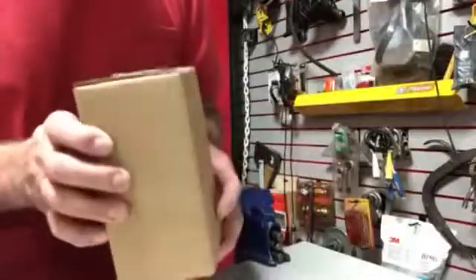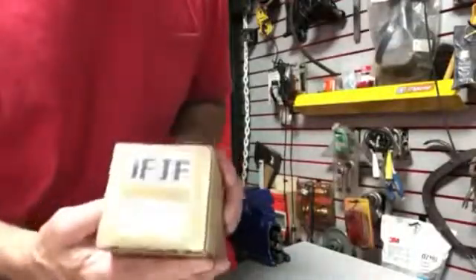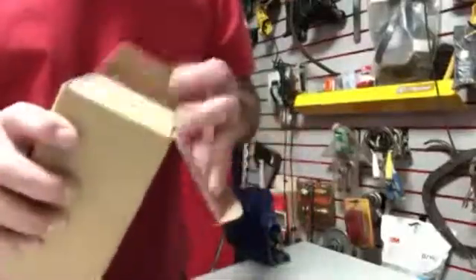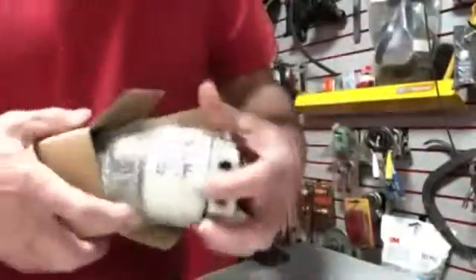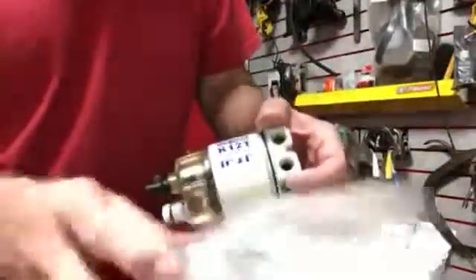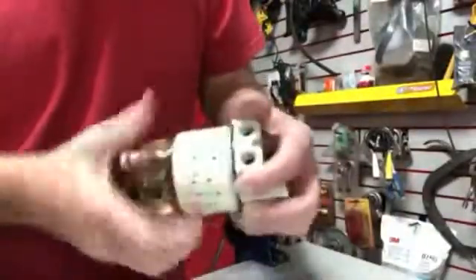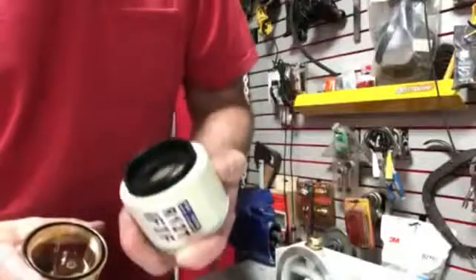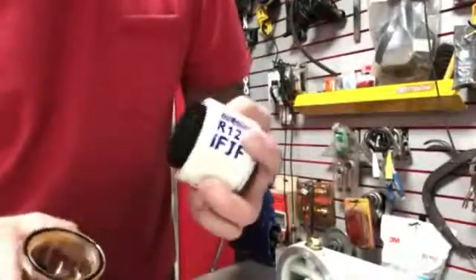My new fuel filter water separator came in today — the IFJF brand new in the box from Amazon. The R12T comes nicely packaged in some foam wrap. As you can see, it's got a really nice aluminum housing with what appears to be a very fine pleated filter.